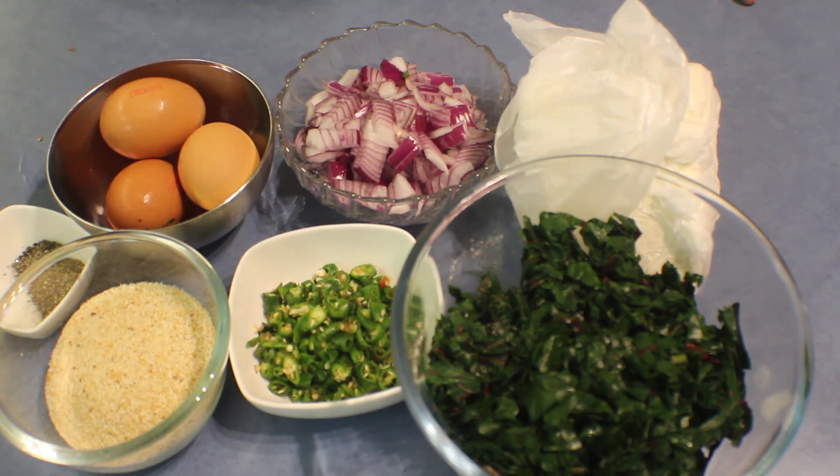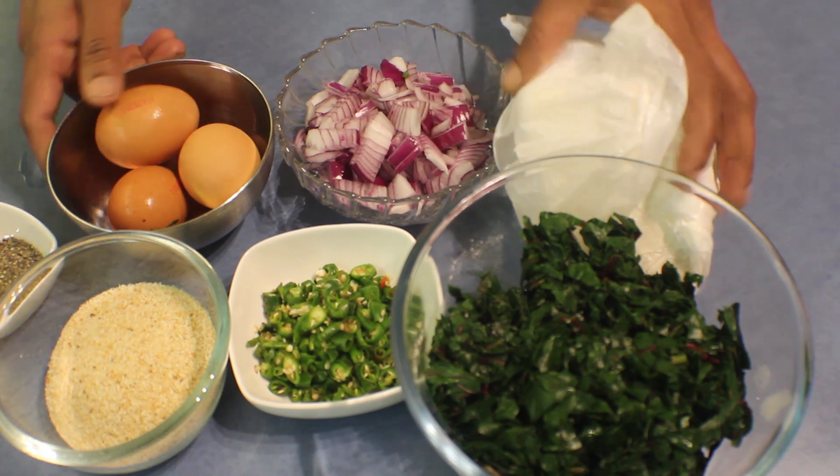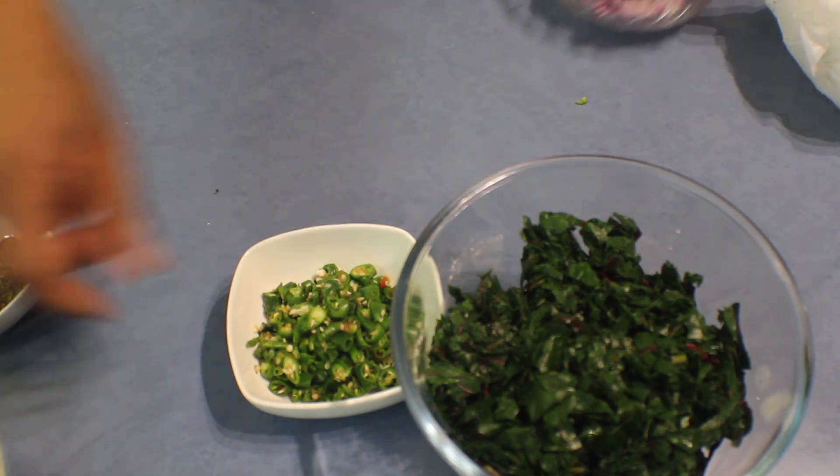Several green chillies — this is totally optional. If you don't like to add any spices, don't worry about that. You can add parsley or any other kind of herb. One onion — I'm using a salad onion, you can also use a cooking onion. Two or three eggs, and half a cup of breadcrumbs with salt and pepper.